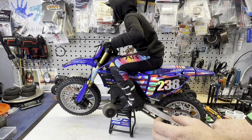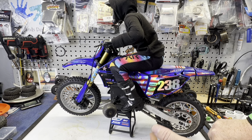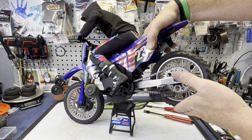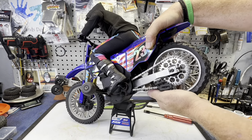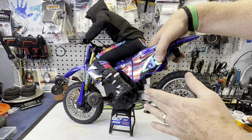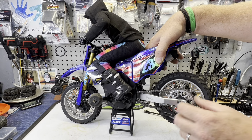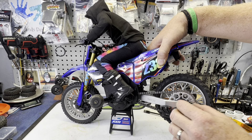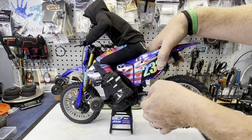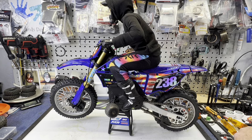RC All-Wheel Drive did send me this to check out, so I did receive it for free. But in my opinion, it seems like a really nice upgrade — everything fit great, it looks awesome, and you get the chain tensioner, which is huge. I actually bought an aluminum arm in black for one of my other bikes, and it doesn't have this; it was before anything like this was released. Now I wish I didn't even buy it, honestly. I may just sell that one, but this is the way to go in my opinion.